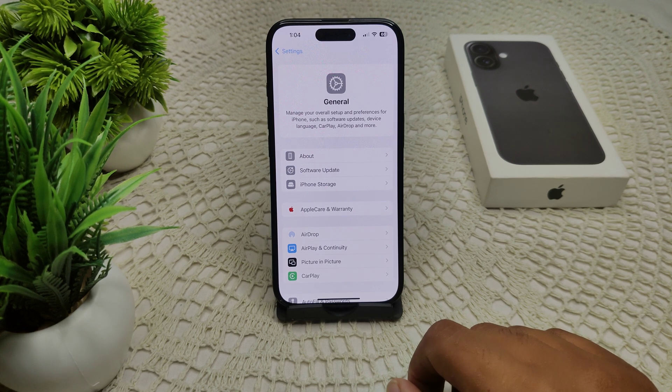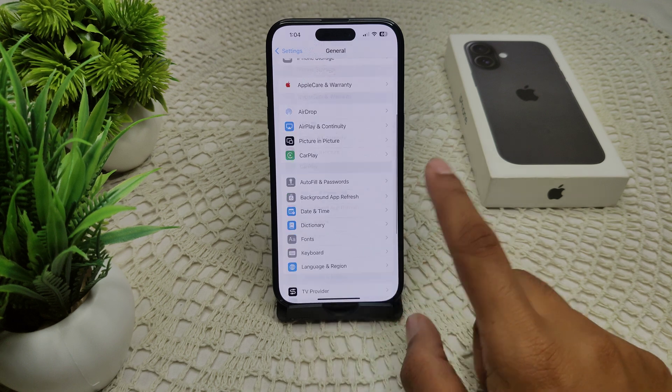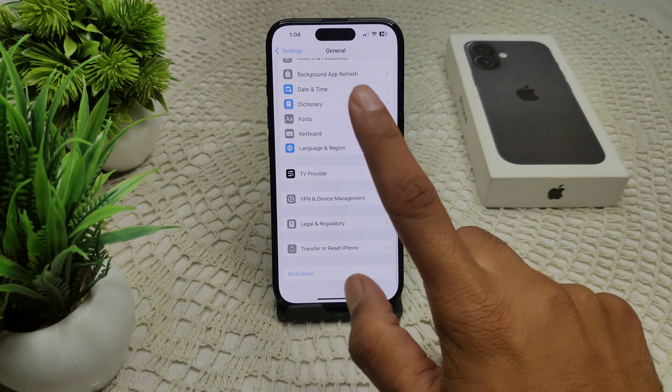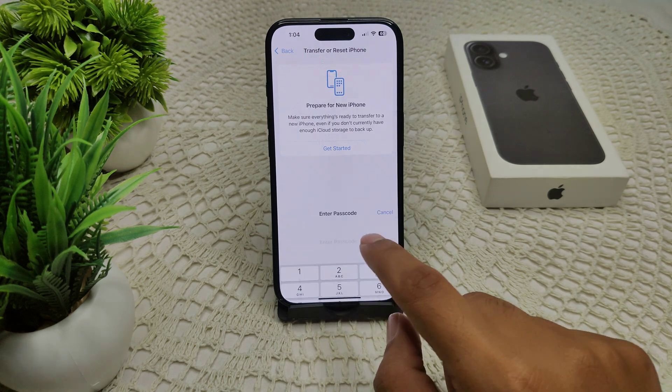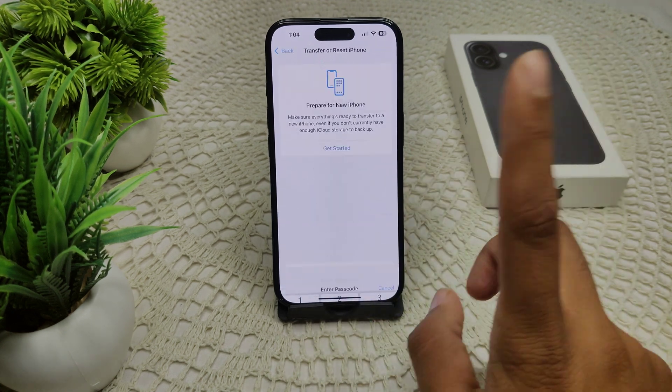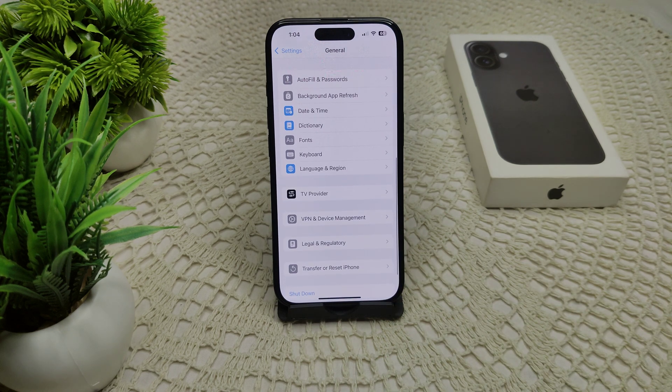If none of the steps work, consider resetting all settings on your iPhone. This will not erase your data but will reset your system settings. Go to General, then Transfer or Reset iPhone, tap Reset, and select Reset All Settings. Enter your device passcode and confirm.